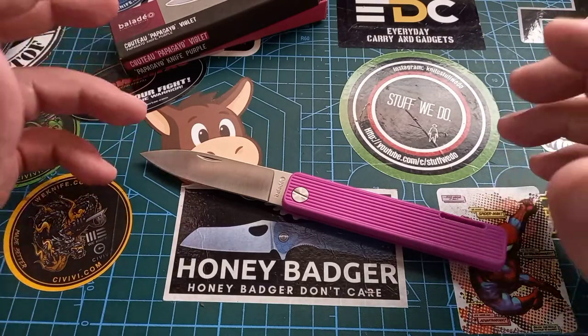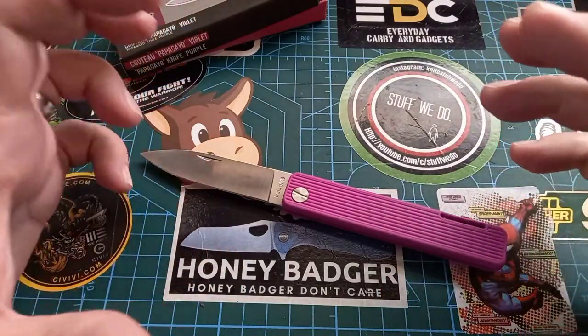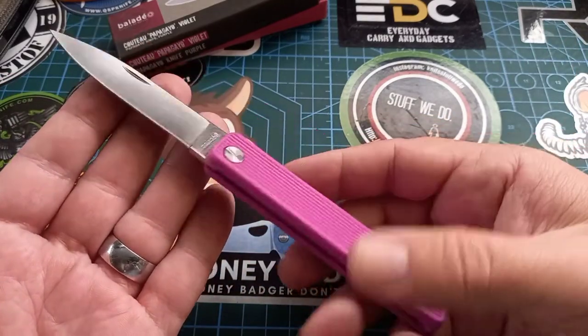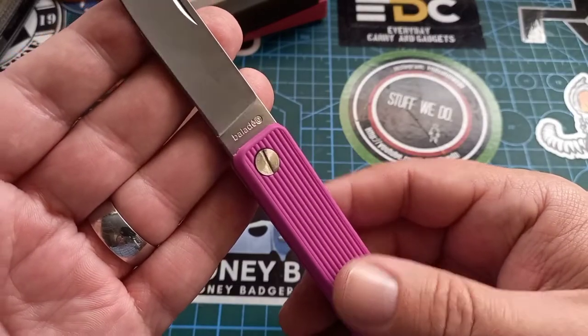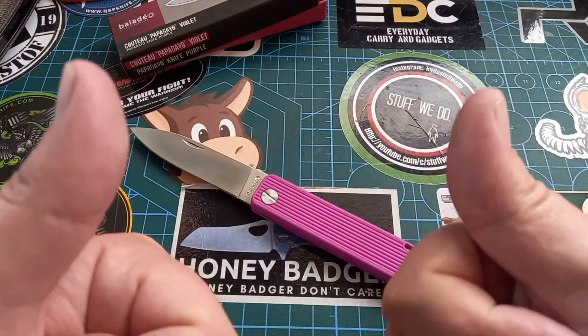Anyway, that was just me going on — it's Friday, we should let go of all our anger and issues and just enjoy the weekend. I'm going to take this, open up a six-pack and definitely have a braai. So there we have it: the Baladeo Papagayo. Stay safe, happy, and have a good one. Goodbye.